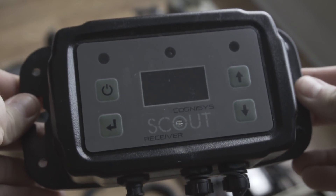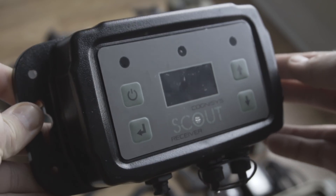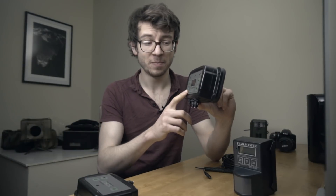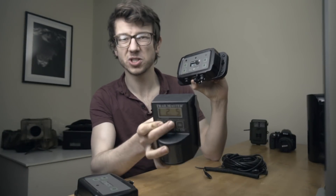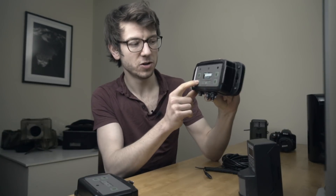I've used Trail Masters with an active system, but I've found the Scout is just the best trigger system I've used so far. Not only is it super reliable — very few false triggers whether it's been raining or not — but the setup process is so much easier. On the Trail Master you have numbers you need to memorize, but on the Scout system there's a lovely LCD display where you just go through and change all your settings easily.